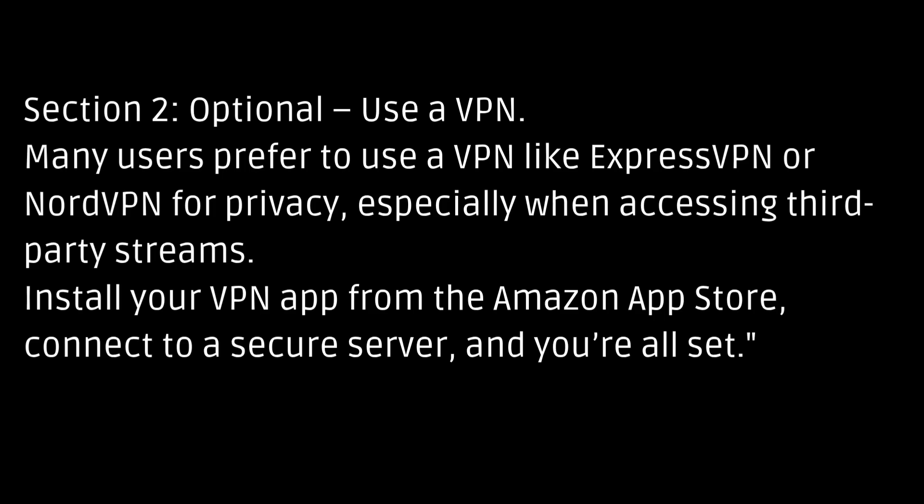Section 2: Optional — Use a VPN. Many users prefer to use a VPN like ExpressVPN or NordVPN for privacy, especially when accessing third-party streams. Install your VPN app from the Amazon App Store, connect to a secure server, and you're all set.